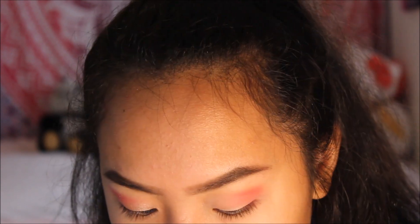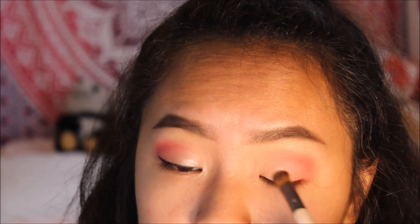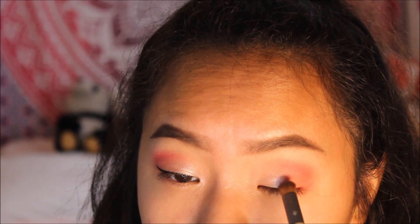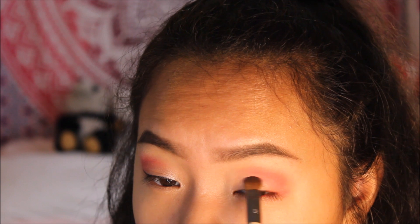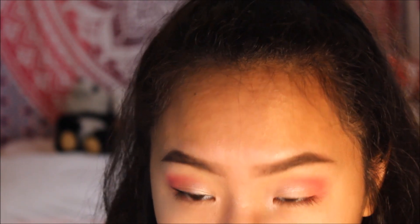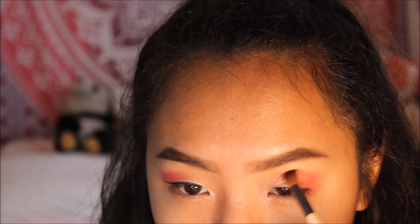When you're done blending, I take my Juvia's Place Nubian palette and use the shimmery shade in the corner. I take a wet shader brush to apply the shadow to make it super bright, metallic, and poppy — really make your eyes pop. I pat that shade about three-fourths across my eye starting from the inner corner, then drag it into the inner corner to highlight that area since in the picture her inner corners are very bright. Then I go back into the Zulu palette, take the same hot pink shadow, and redefine that area since the pigment was lost when adding the shimmer shade.